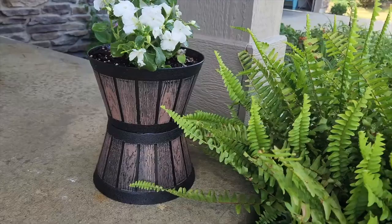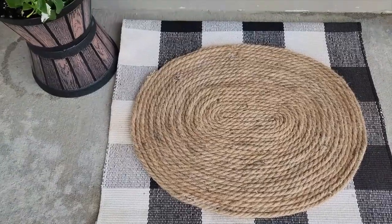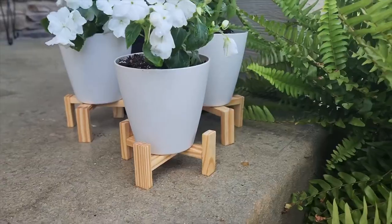There you have three ways to dress up your front porch using inexpensive items from Dollar Tree. I hope this inspires you to create one of these for your own front porch. Thanks for watching Home Talk — we'll see you next time.